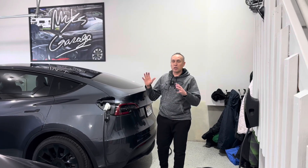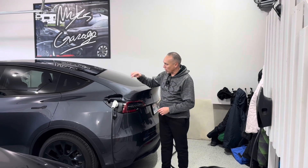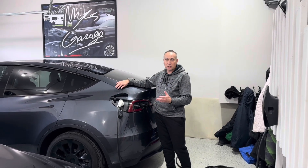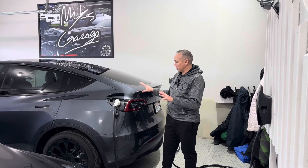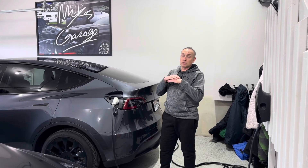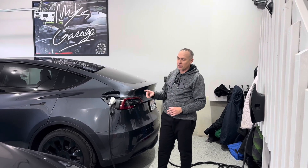Guys, welcome to the channel. Welcome to the garage. I'm in the garage here and I've got a few projects I'm working on. I want to give you a quick update on what's going on with this Model Y Long Range. This is my new one — I got this just a few months ago. I've been working this whole week on the PPF, the paint protection film. It's been an absolute nightmare doing that. It turned out okay, but I'll give you guys a more updated video on that.